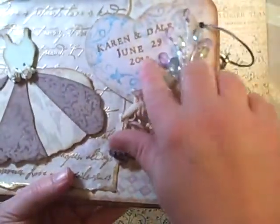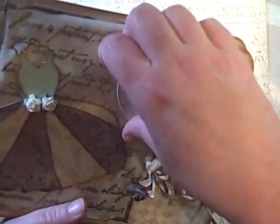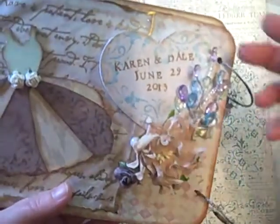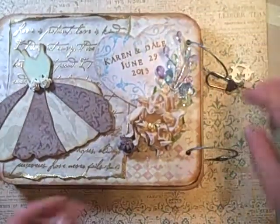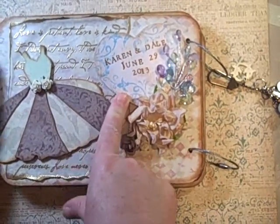Here's their name — Karen and Dale, June 29, 2013 — and this is a wood piece that I got at Michaels. I got three hearts, and they were doing that really amazing sale for 19 cents. I stamped it with my swirl from Darcy's, and it comes with an owl.